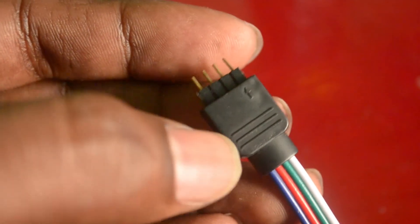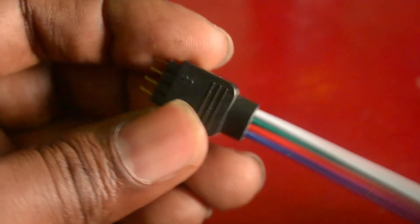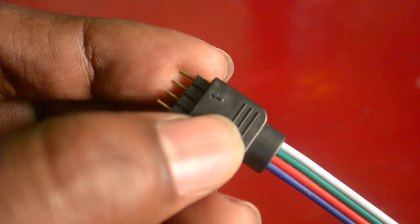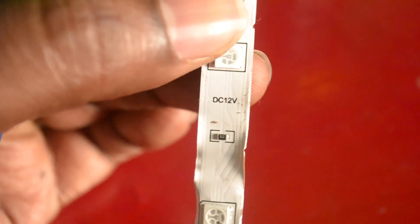This connector will be going to the LED controller. Make sure the positive side is correct with the controller — you can see the positive arrow mark here, so make sure it is connected properly. This is a 12 volt RGB strip.